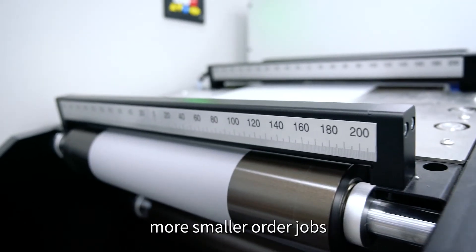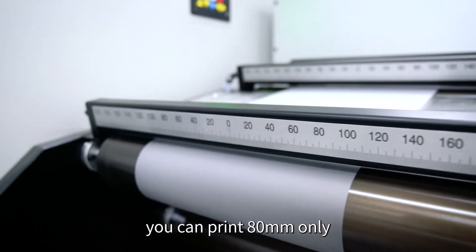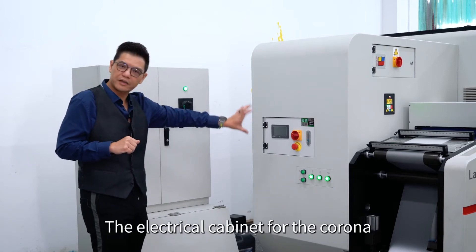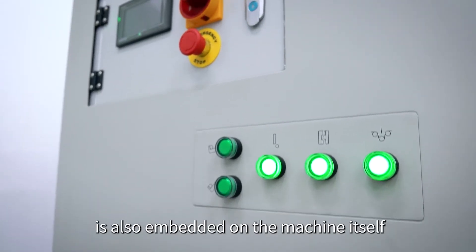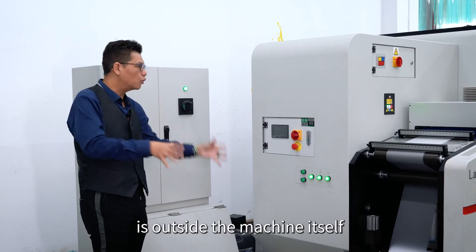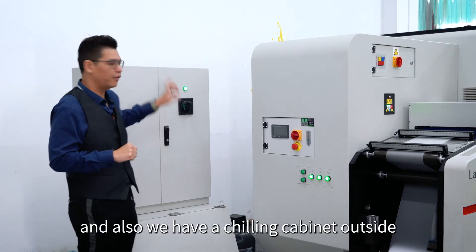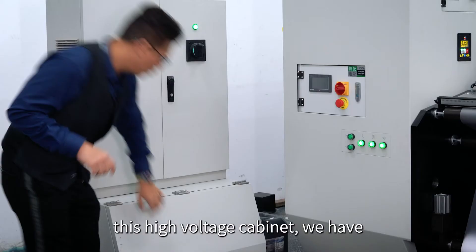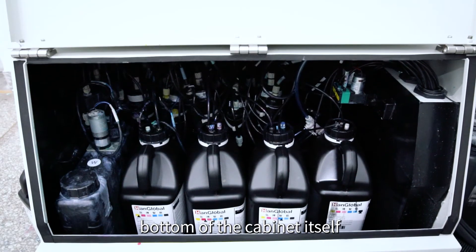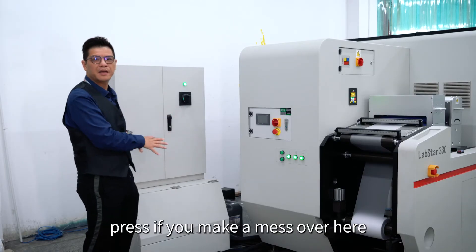So you don't have to use the full web width all the time — if you have smaller jobs, you can print at 80 millimeters only. Coming from the front of the machine, you can see the corona unit itself. The electrical cabinet for the corona is also embedded onto the machine. There are only two cabinets outside the machine: the high voltage cabinet, and we also have a chilling cabinet outside. The inking system is embedded at the bottom of the press, so you won't make a mess outside.